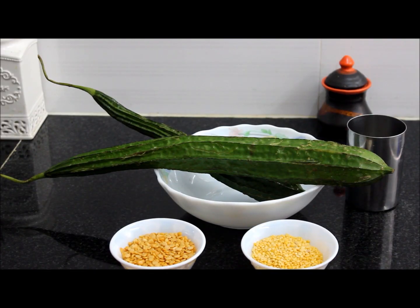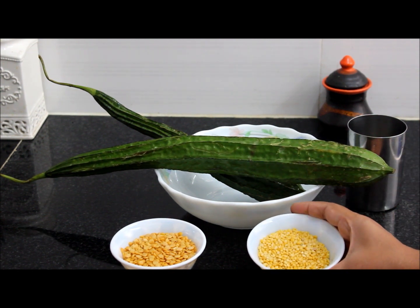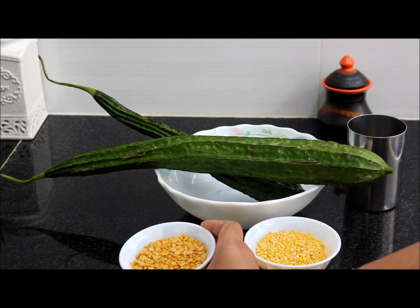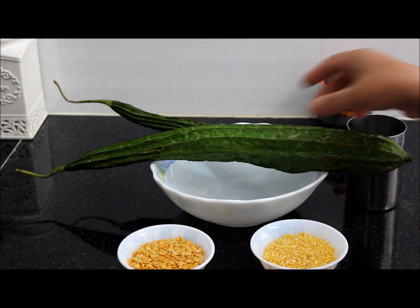Hi viewers, welcome to Tia's kitchen. Today's special is rich gourd dal curry. Here I have taken 4 tablespoons of moong dal, 4 tablespoons of toor dal and 2 ridge gourds of this size. This will serve 4 people.